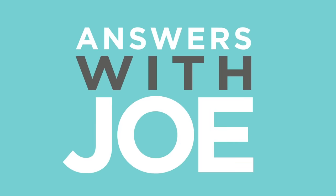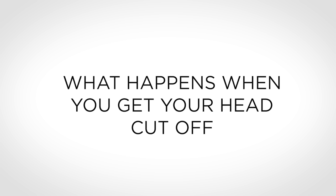This would be the last thing you would feel if your head was cut off by a guillotine. Or would it? Just in case you couldn't tell by the title, this one's gonna be a little dark.